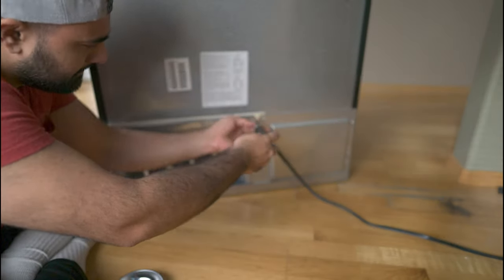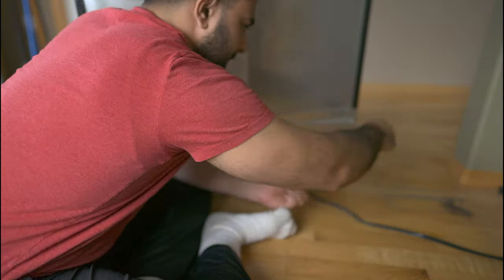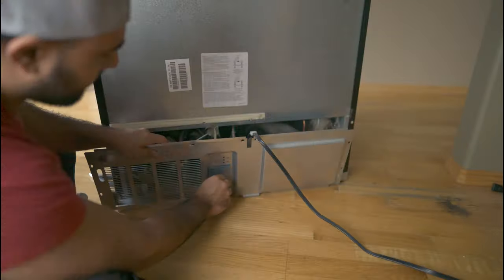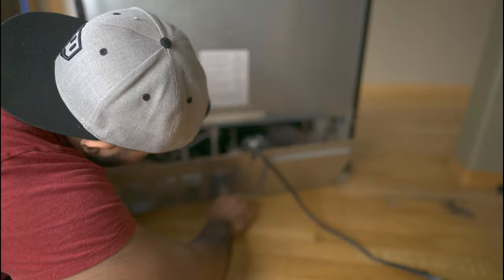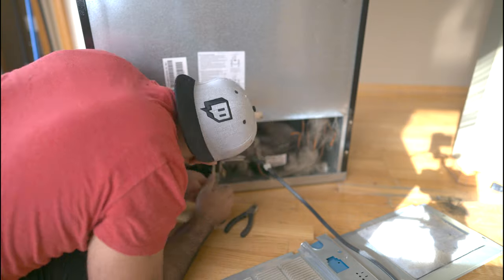Once you've unscrewed the back panel, you also need to remove all the clips and wires holding it in place. In my case there was one clip in the very center of the panel that I undid with pliers or fingernails very carefully, and I also needed to remove the power cord that was holding the plastic in place at the top of the panel.